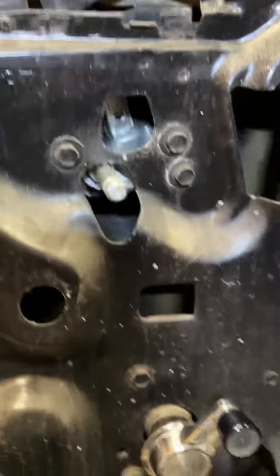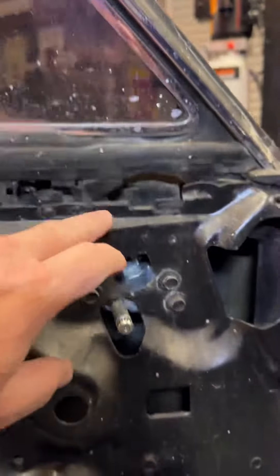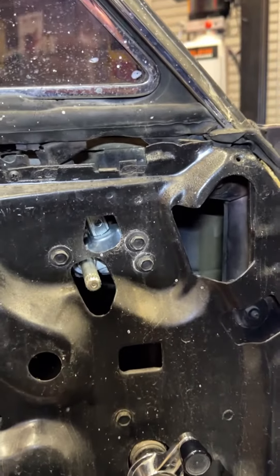Most of the big companies were out of it, so I found it on eBay — I think it was 90 bucks delivered. This is a new mechanism because this window would not open and close securely. Here's the old one.